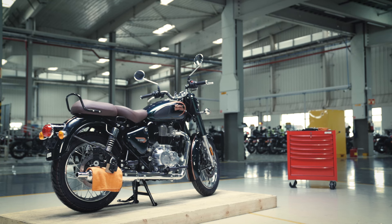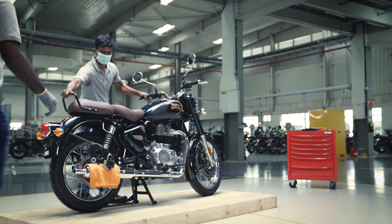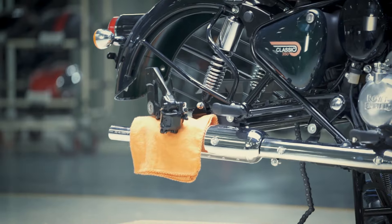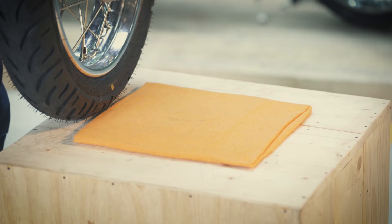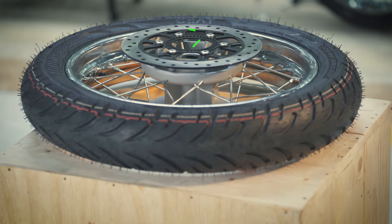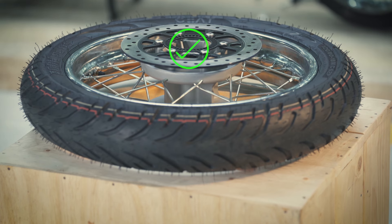Now, ask a friend to slightly tilt the motorcycle while it is still on the center stand while you roll out the wheel assembly. Remember not to place the wheel disc side down as it may damage the plate and toner wheel.